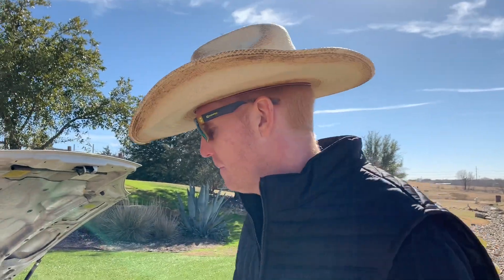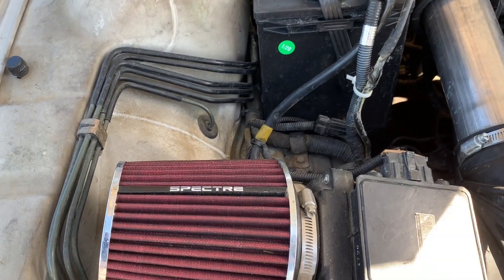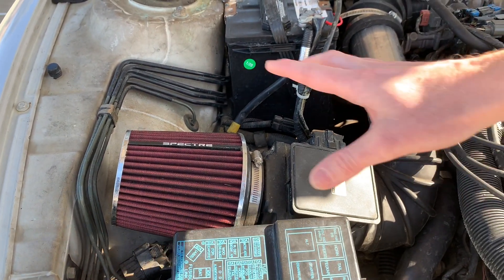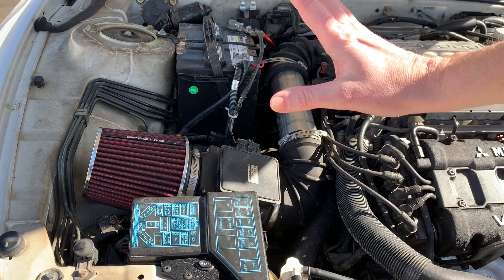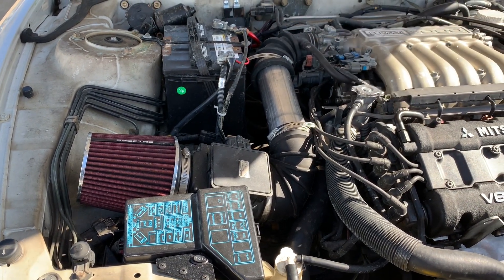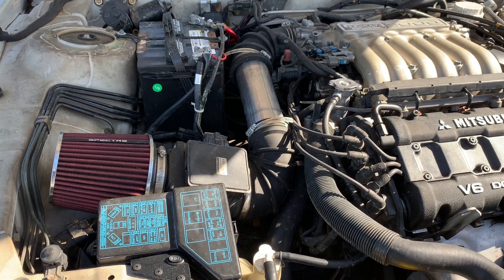Under the hood we've got a Spectre downpipe — an aftermarket cold air intake that you saw on a ton of 90s cars. Normally your air filter would be in a box right here, and a lot of people say it detracts horsepower, which it actually does if you run the numbers, but you wind up getting that deeper, throatier sound that you just don't normally get out of a three-liter.